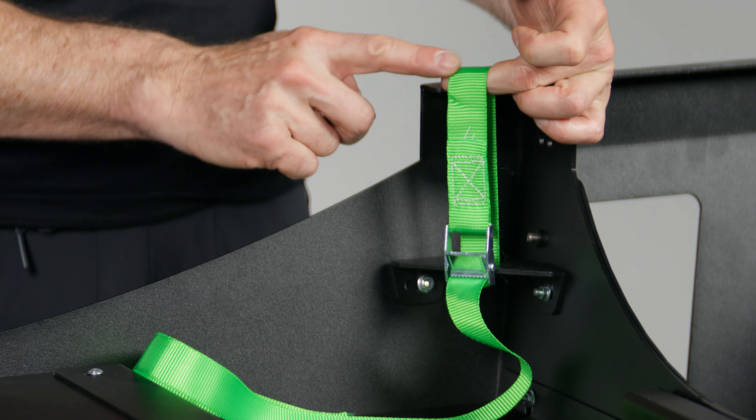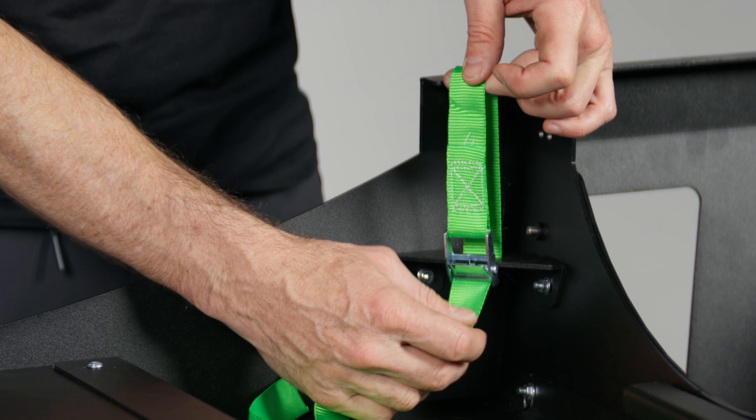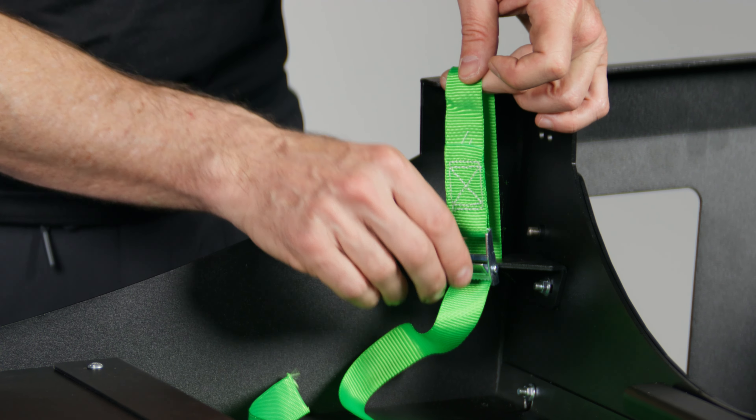You may have some anchors in the floor that you can attach this to, and you can just pull them harder to secure it.